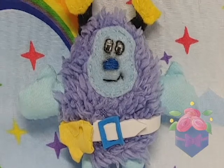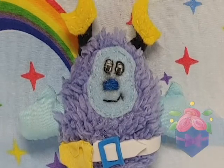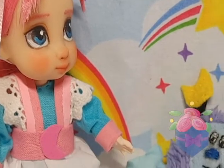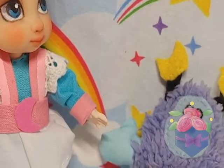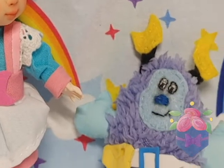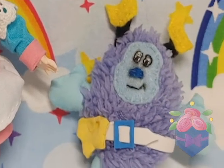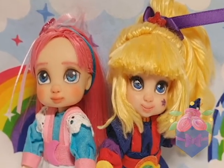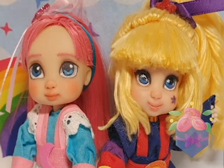All the struggles aside, I'm still proud of how little Moonglow came out. Now she's ready to paint the night while we sleep. The next Rainbow Brite doll will be the last, so I'm looking forward to having a complete collection soon. Thank you so much for watching, and hopefully I'll see you on my next video. Bye!